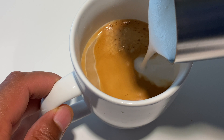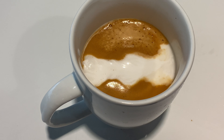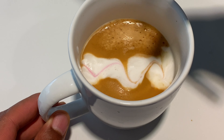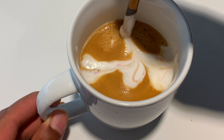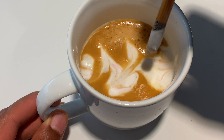First I pour the liquid inside of the cup, and as it comes to the end, the froth comes in and I can make a cool design using a chopstick, butter knife, or whatever you have. I go ahead and do a swirly line and try to get creative, but I'm not really that creative, so it ends up looking like this.